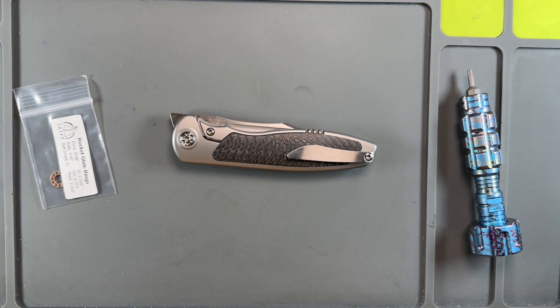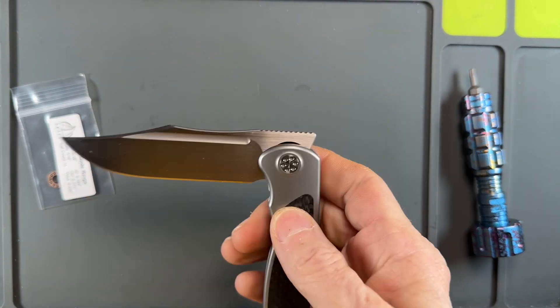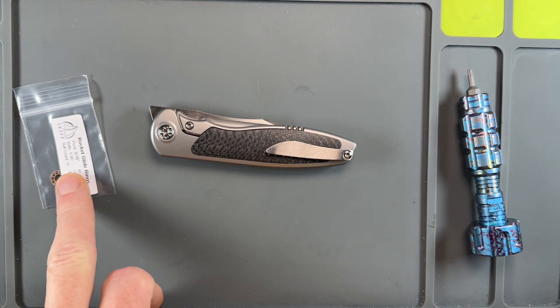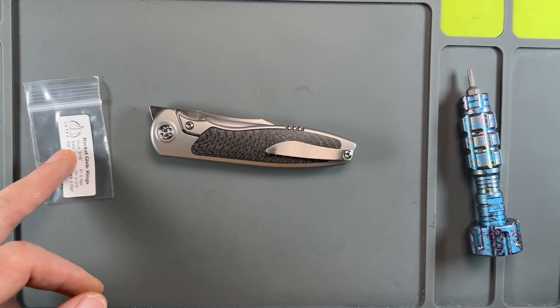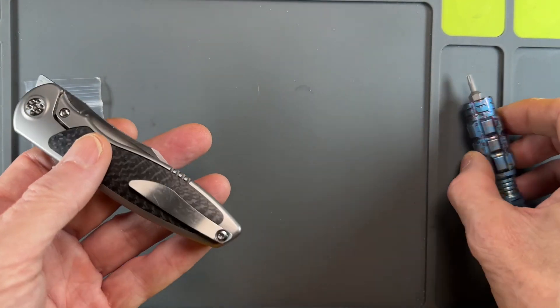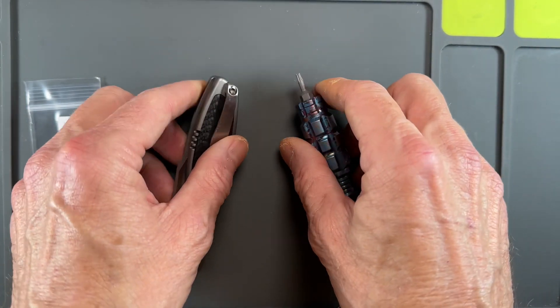Hey guys, I hope everybody's having a fantastic day whether you're watching this in the morning, afternoon, or evening. I am glad you're here. Today is going to be another breakdown and disassembly video of the mini tempest. This is a knife that I've really enjoyed — probably one of the smoothest knives in the collection. I want to see if I can get it upgraded with some Skiff bearings, clean it out, lube it up, all that good stuff. I think all we have here are a couple of T8s.